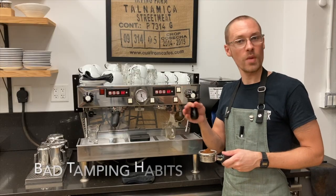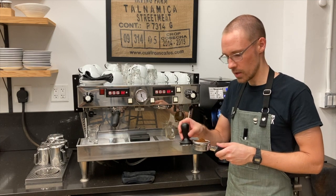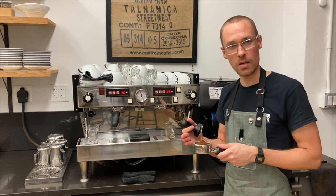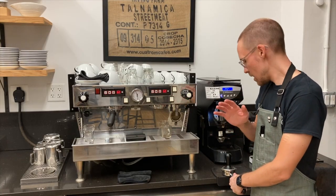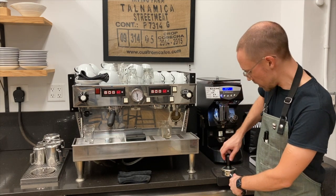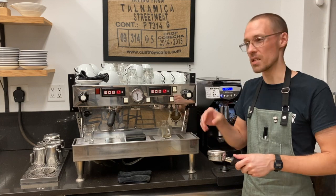There are a few common techniques you definitely want to avoid when tamping. One of them is tapping the side of the portafilter with your tamper — that will eventually cause damage to your tamper base and the side of your portafilter, and it's not really any more effective than just using your hand. Another technique I would not recommend is what's called polishing or grooming the puck, which is turning or spinning the tamper on the puck either while tamping or afterwards. This doesn't actually do much for the tamping process and can introduce inconsistencies.